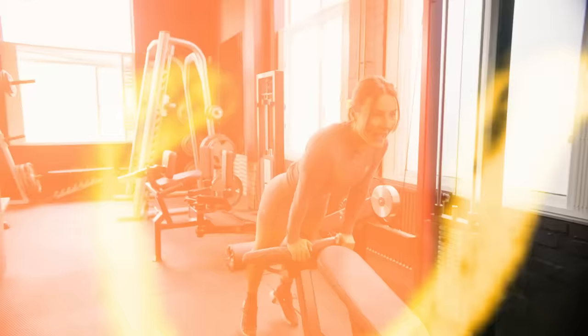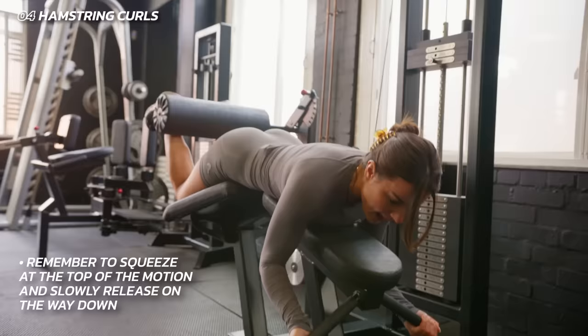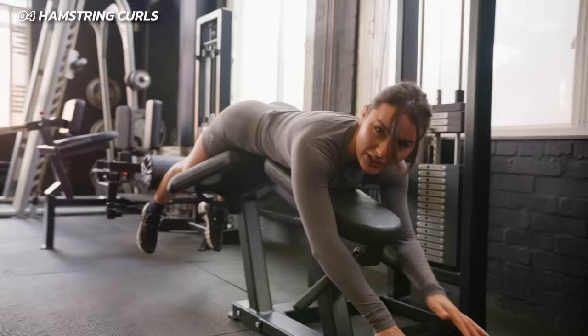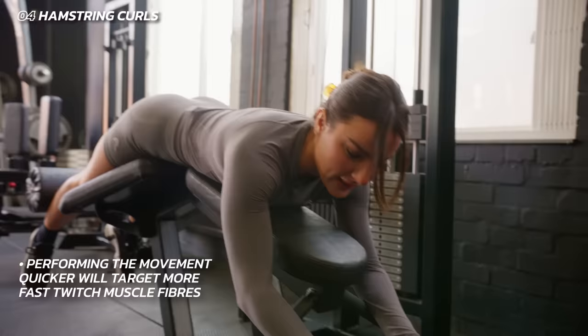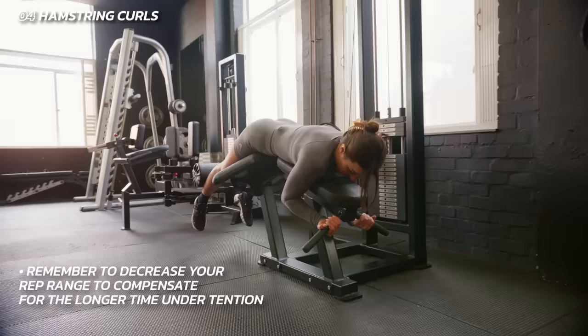Moving on to a leg curl — hamstring curl. I love this movement so much. You can really focus on isolating your hamstrings. The aim is to bring the weight up, squeeze at the top, and then release slowly back down. Because you're slowing the movement, six reps is enough. Now if you want to pump them out, that's different — you'll hit those fast twitch fiber muscles more depending on how you do it. But just slow it down, there's no rush. Decrease your rep ranges. Holding on to the handles, bring your chin close to your body, and curl.